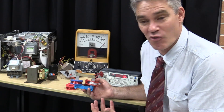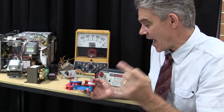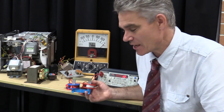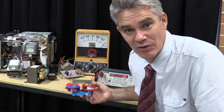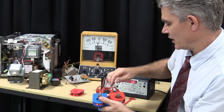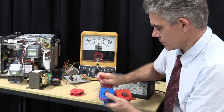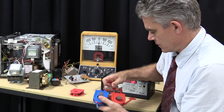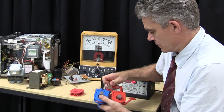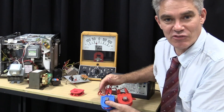Step-up transformers have got more coils on the secondary coil, and step-down transformers have got fewer coils on the secondary coil. That's the step-down transformer, and this is the step-up transformer.